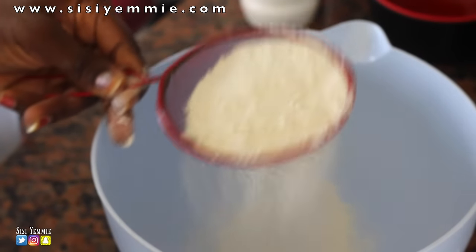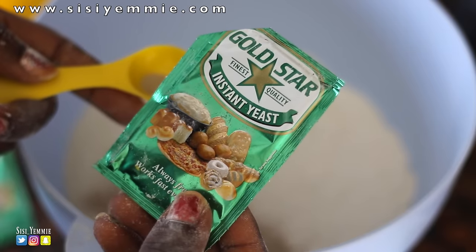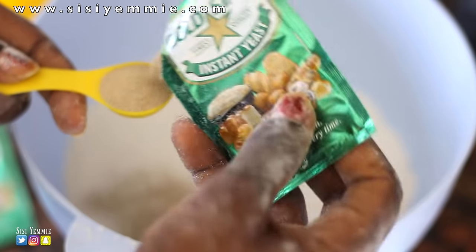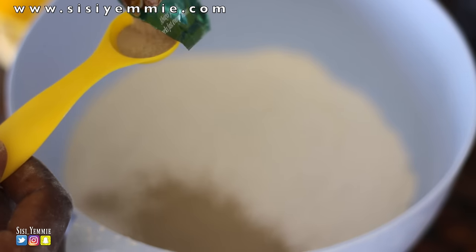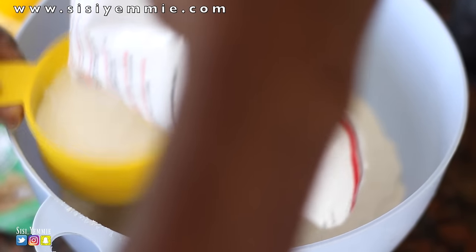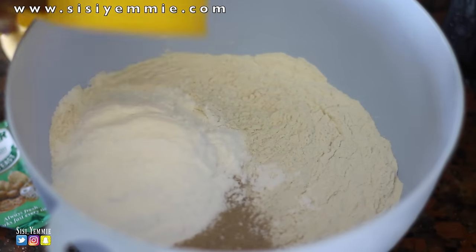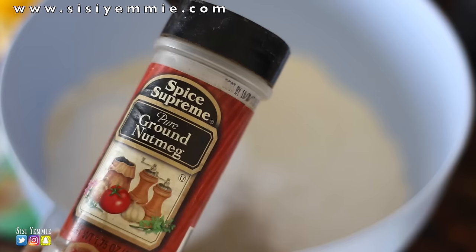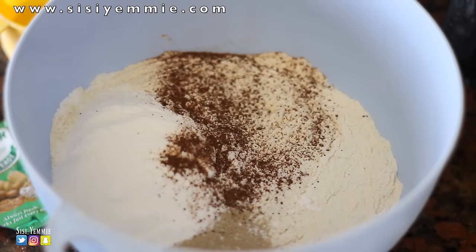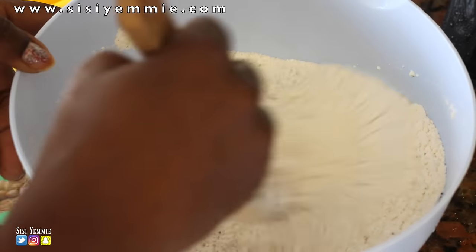We're going to be sifting the flour so that if there are any lumps or anything in the flour, it would easily get out and you can just throw it away. We're also going to be using instant yeast — you don't need to soak this one in warm water, just pour it in the flour. I'm also going to be using this sugar, which is kind of like caster sugar — it doesn't have the hardness of normal granulated sugar. I like using it for baking. So we're going to pour the sugar into the flour and add nutmeg, then mix all the dry ingredients together properly so that everything will be incorporated.